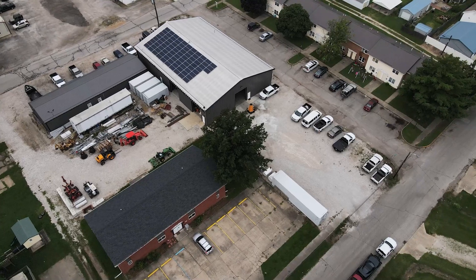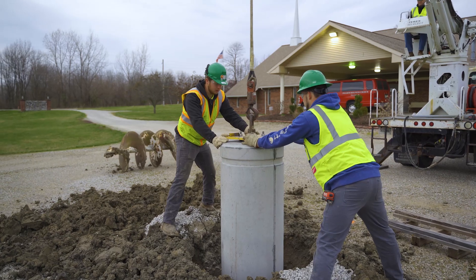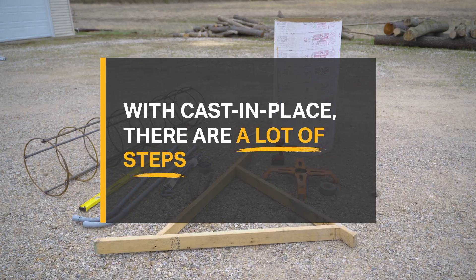So in an effort to be more efficient, we decided to try pole base, and we're glad we did.